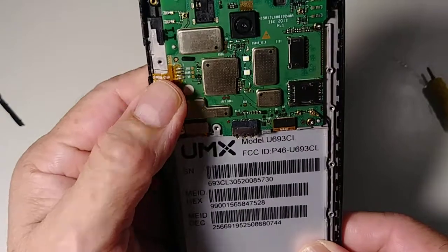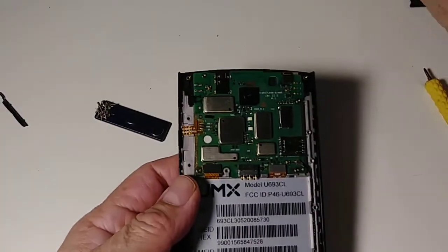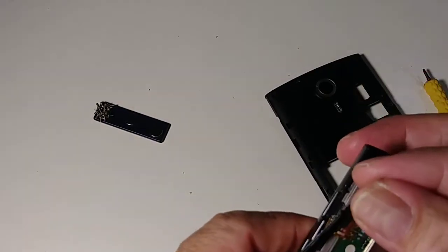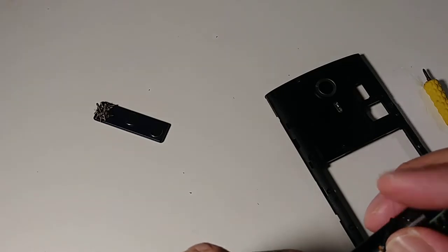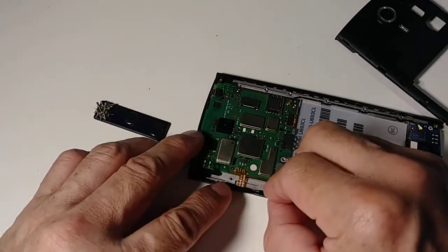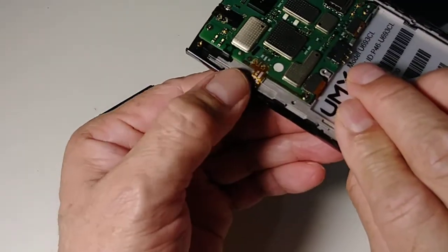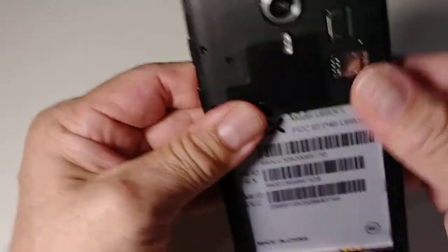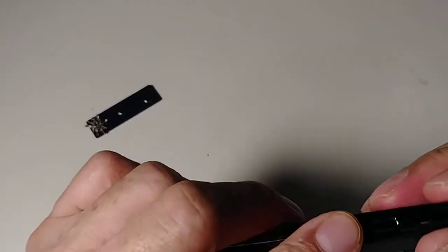Make sure all the cables are fine. Now let's put it back — don't forget about the volume buttons. This one goes right here. Make sure this little cable is positioned like this. Now lock it up here and go like that. Check the buttons to see if they're working — yes, they work.